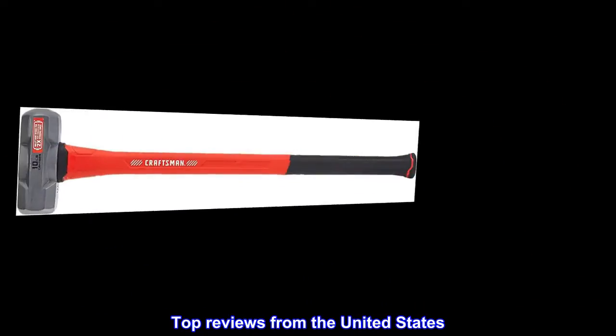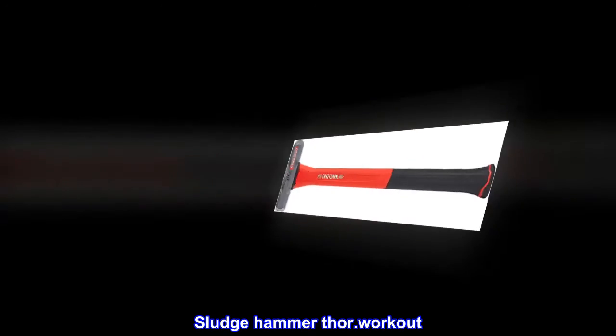Top reviews from the United States. Sledgehammer Thor. Workout.